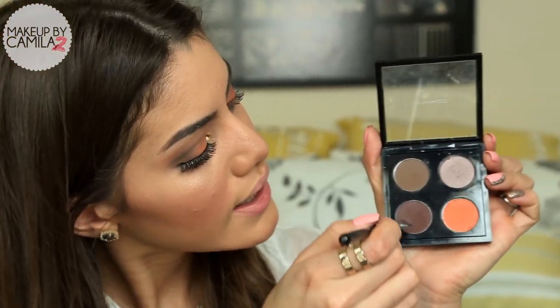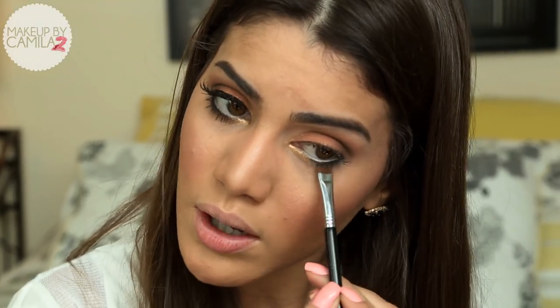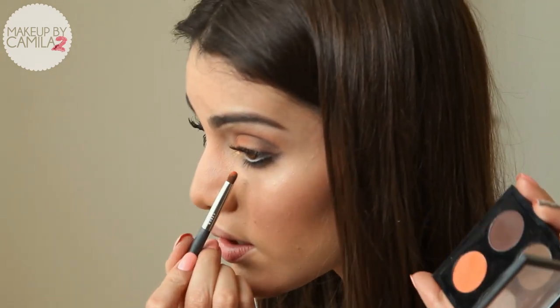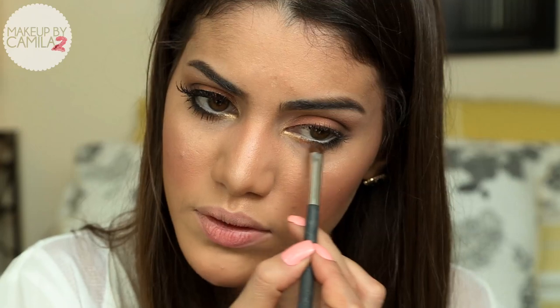Now I'm going to define the outer corner of my bottom eye. I'll be using the same colors we used on the outer corner — Embark and Espresso — this time with a flat top brush, and I'm going to smudge it with the pencil brush. Just a final touch on the bottom: I'm going to take the same orange color and apply it in the middle between the gold and the brown shadows.